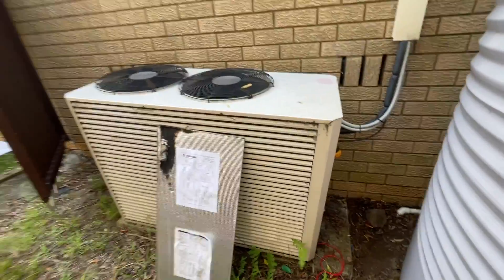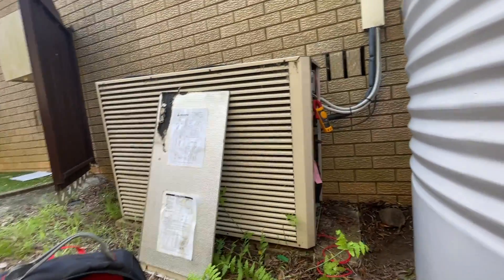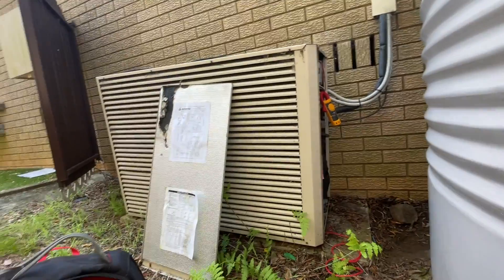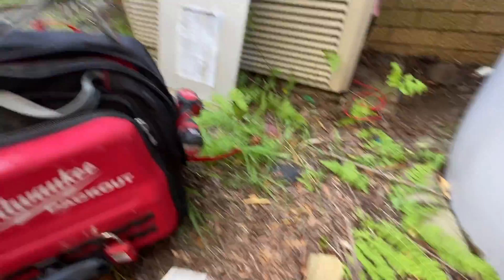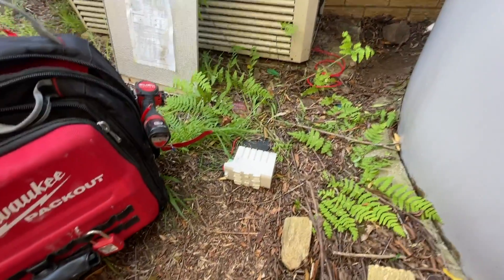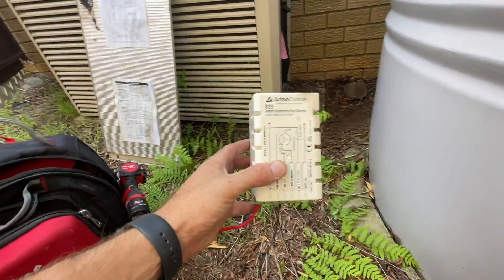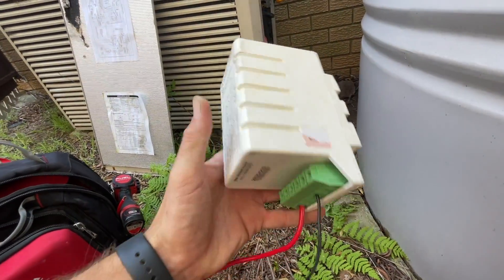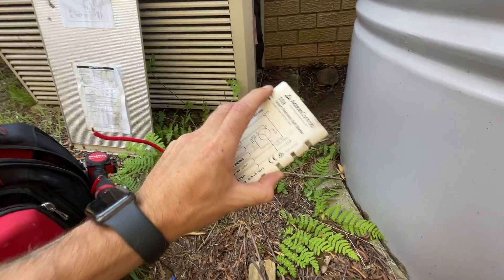Well, there we have it. All in all, I am a fan of Actron Air — I've never installed one but I like the fact that they're made in this country. They obviously just had these soft starters that were an issue, but they know they can fix it. If I ever come across one again, I'm just going to get rid of it straight away. That's my verdict.